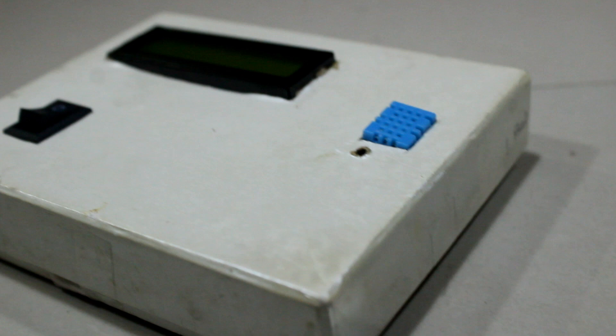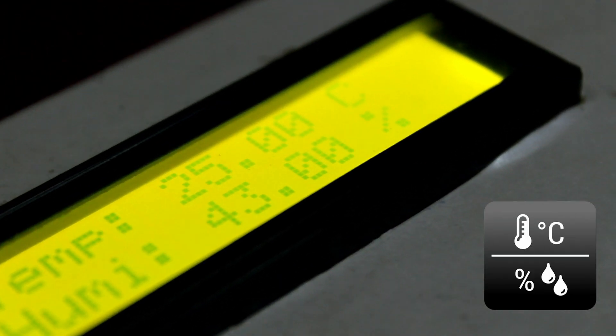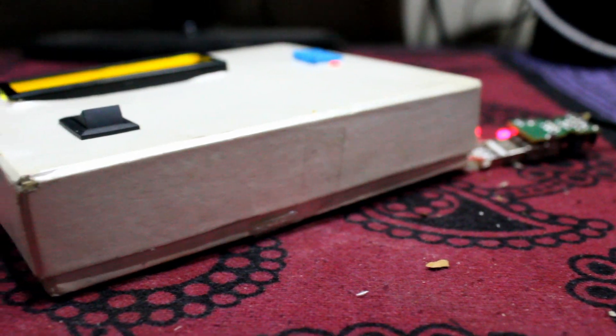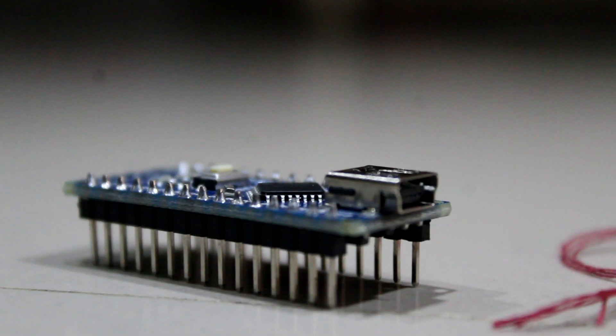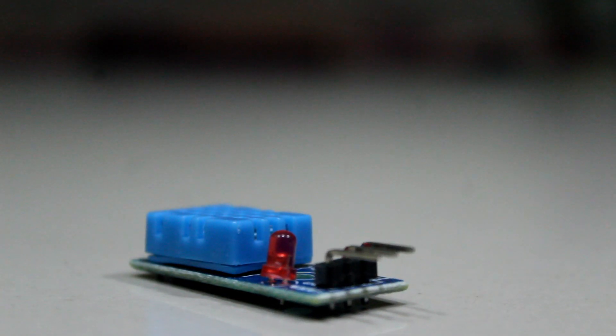Hey guys, in this project I will show you how to make a DIY weather box which will tell humidity and temperature. So let's get started. We will need Arduino Nano — Arduino is a brand of this organization — a DHT11, and an LCD screen.